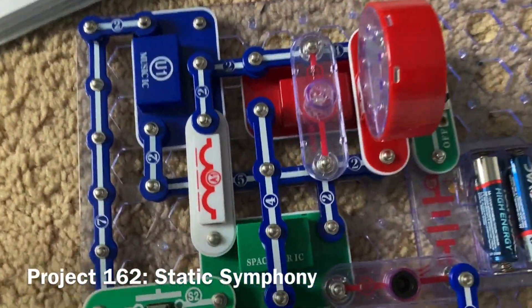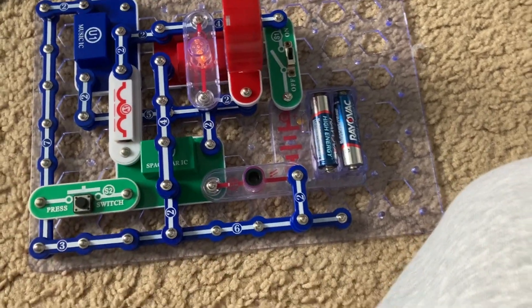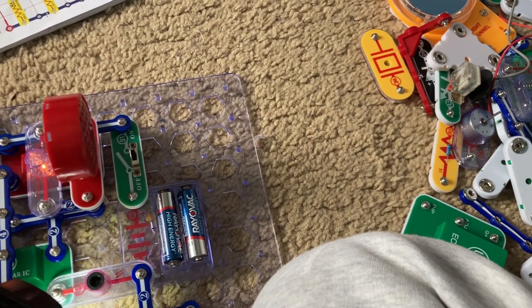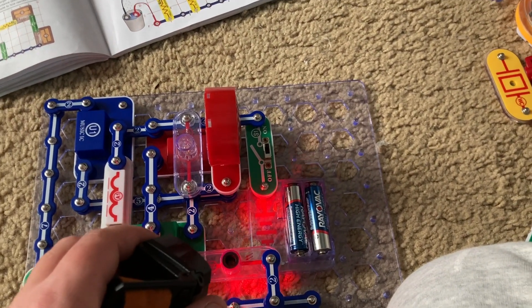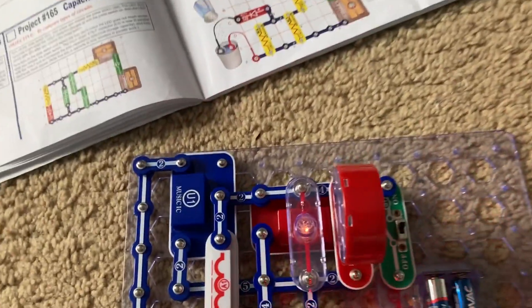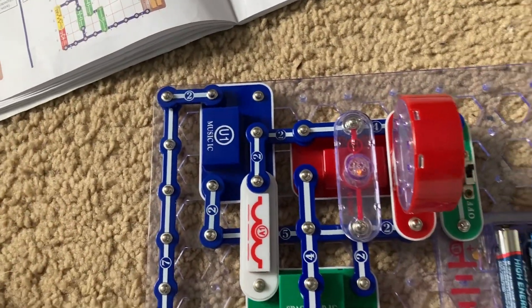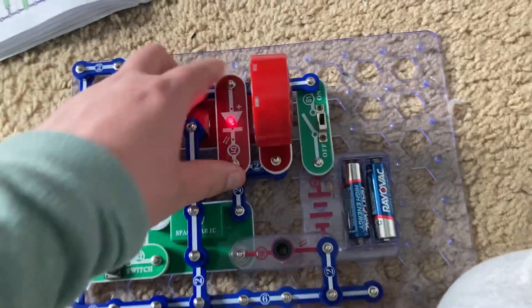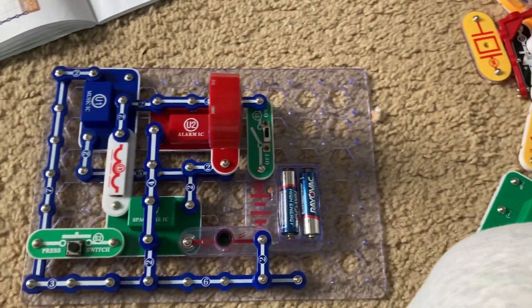This is Static Symphony. I'm going to turn on the slide switch, push the press switch, and shine light on the photoresistor. You hear just random sounds from the speaker. The siren you hear is that of a fire engine, and you can have fun with this. As part of project 163, you can replace the lamp with the red LED or the motor and see what happens. The LED is brighter than the lamp because it requires less energy, and with the motor, it spins — it doesn't matter what direction it's oriented.